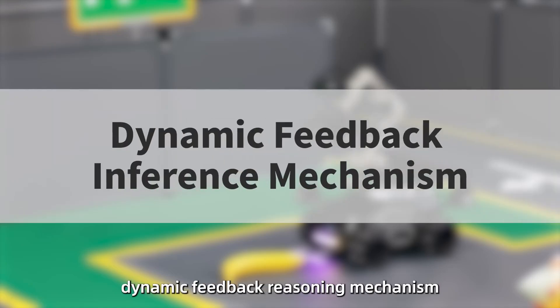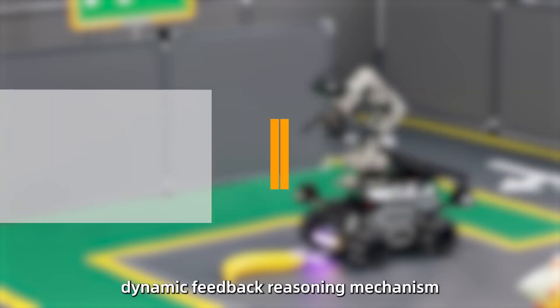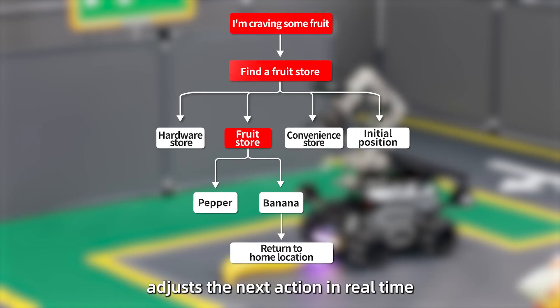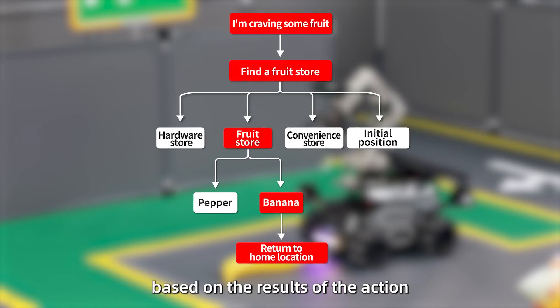Thanks to the M3 Pro's dynamic feedback reasoning mechanism, the execution layer's multi-modal visual model adjusts the next action in real-time based on the results of the action, improving the success rate of task execution.